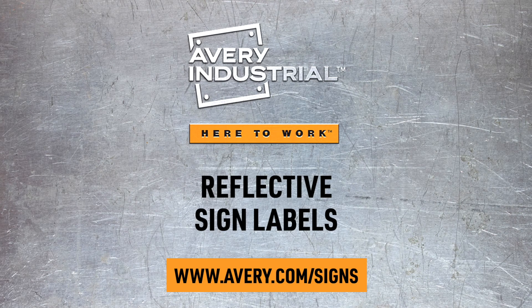Available in various sizes. Visit avery.com/signs to learn more.